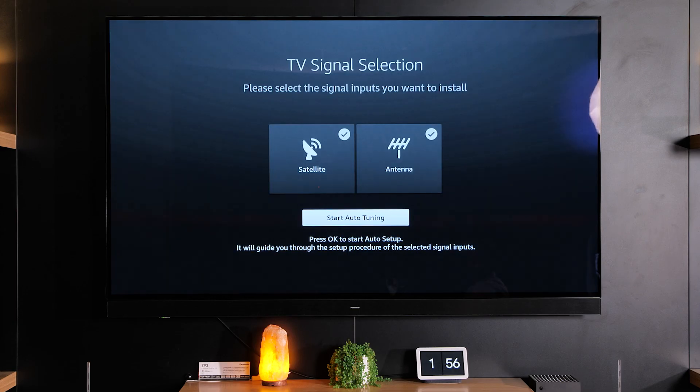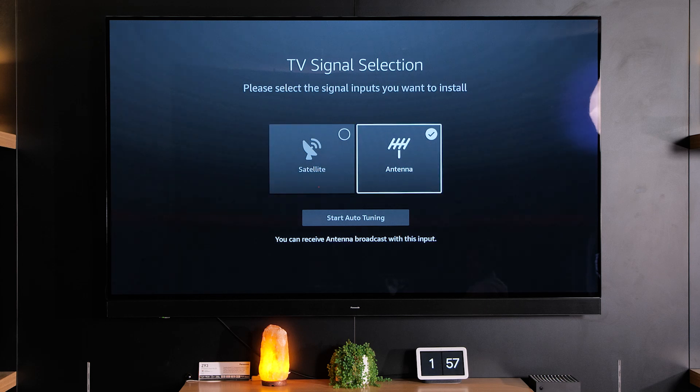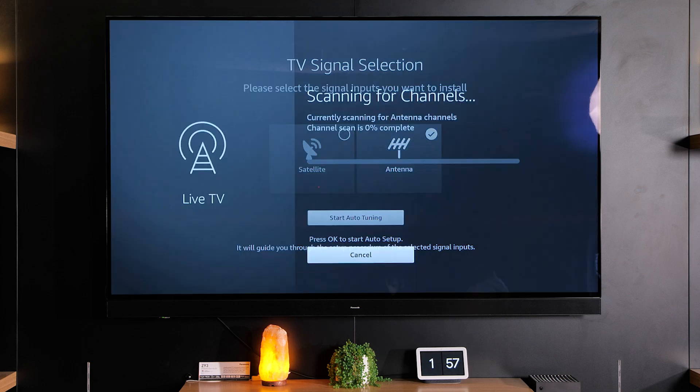Next you'll need to set up or tune in your free-to-air TV channels. Now Panasonic's TVs have both a satellite and a UHF antenna to tune in, but you'll most likely only be connected to one signal. So in this menu select which type of system that you want to tune in whether it's satellite or antenna, and then once you've done that click start auto tuning.